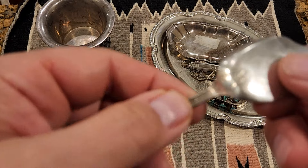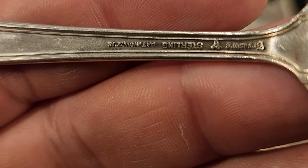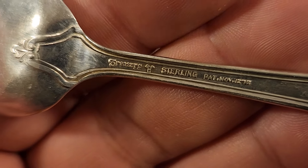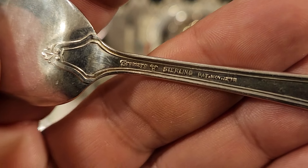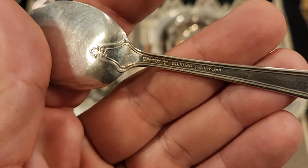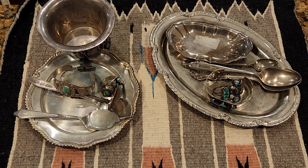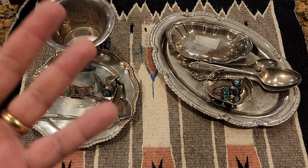Now let's look at a piece that is marked. You can see it says 'sterling' — readable with the naked eye. This piece is made of sterling silver. The maker was proud of it, the retailer was proud of it, the person who bought it wanted it. Are there exceptions? Yes, definitely exceptions — that's one of the reasons I chose 92.5%. It's a mnemonic device based on the purity of sterling silver, but there are exceptions.